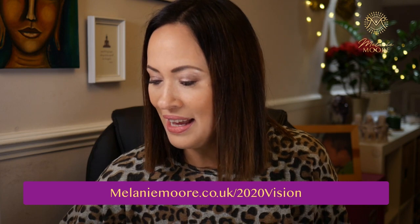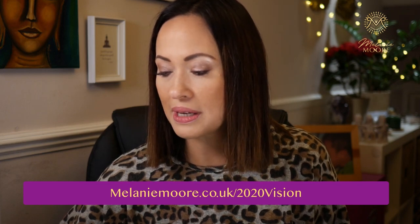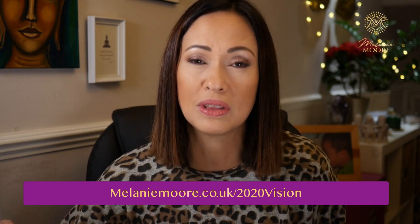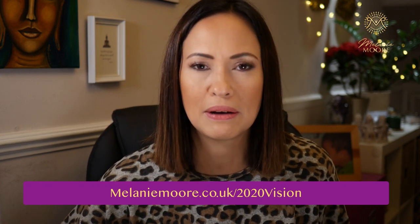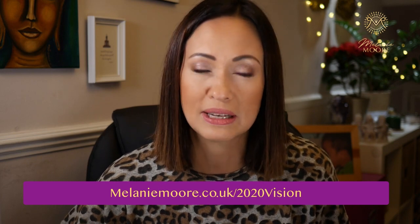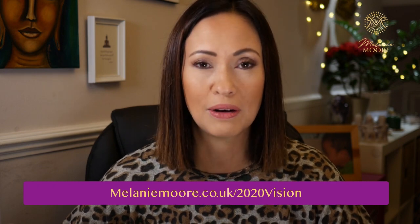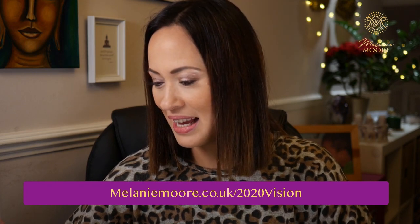Number five: going even deeper — what events and traumas do you still find yourself revisiting in your head over and over again? There may be things from the past that have scarred you and left their mark. I'm not saying that thinking about it for 15 minutes will suddenly heal you, but it's about making a conscious decision that you're ready to start healing from this past trauma. When we make that decision, things start to snowball.